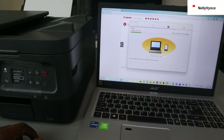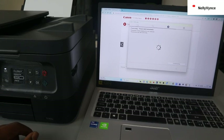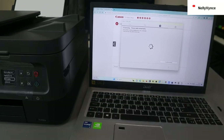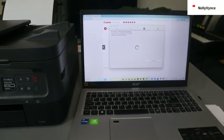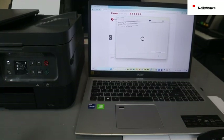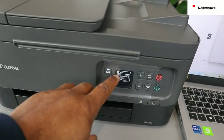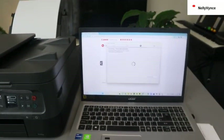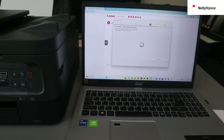It's now installing the printer driver — installing the MP driver. This will take about two minutes. On the printer it will show that the wireless connection has been completed — click OK and just follow the remaining instructions. The printer is being registered to your computer; this process may take some minutes.